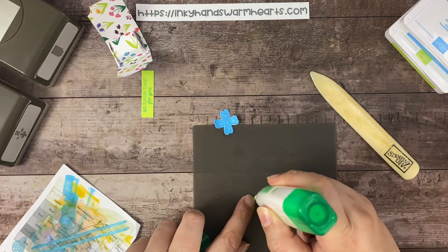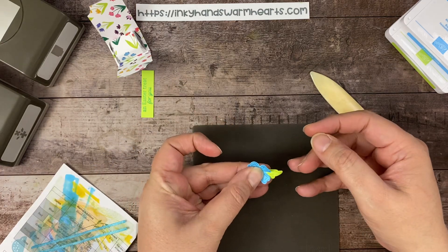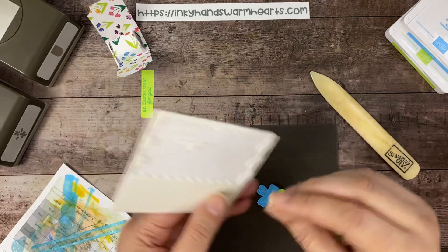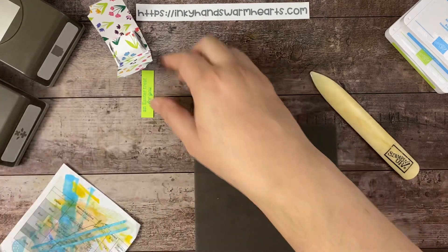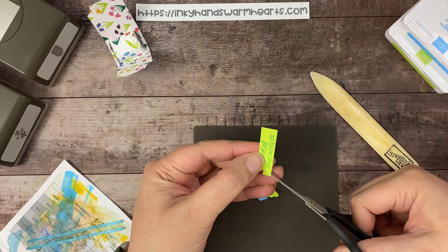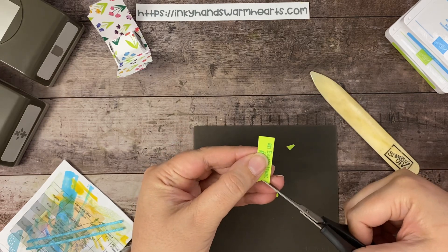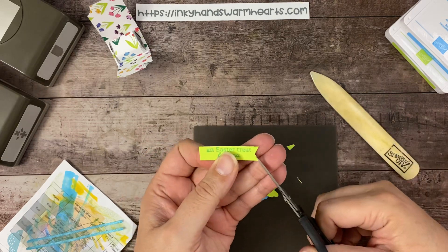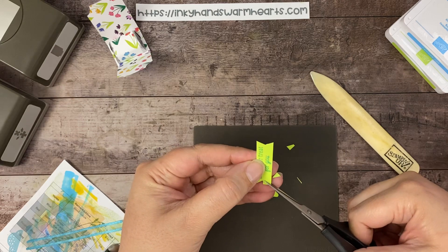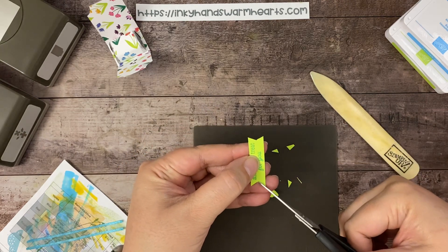Let's stick the flower and leaf together — I'm going to put a little bit of adhesive on my leaf and add that to our flower. Then I'm going to put a dimensional on the back. Let's trim our sentiment: I like to use my paper snips and give it a little banner end. I'll come in from the side on one end, then do the other side — come in from the side and make sure it meets in the middle. That's the most important part.